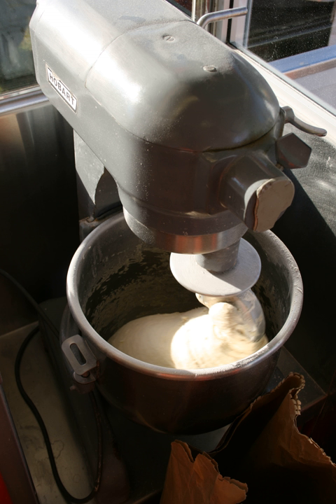Straight dough is a single mix process of making bread. The dough is made from all fresh ingredients, and they are all placed together and combined in one kneading or mixing session. After mixing, a bulk fermentation rest of about one hour or longer occurs before division. It is also called the direct dough method.